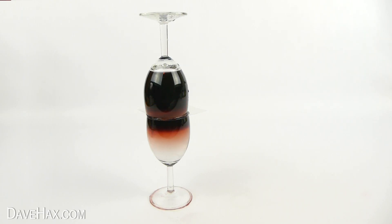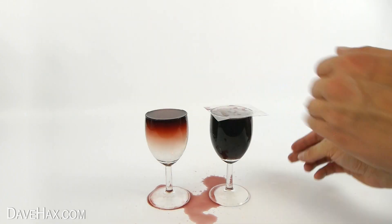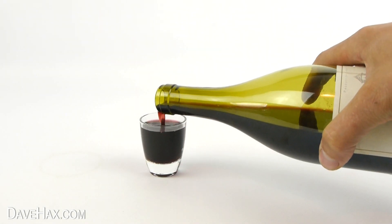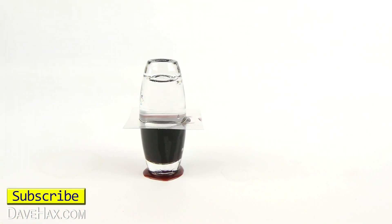Pretty cool, huh? It takes about 10 minutes, and after that, we've turned our glass of water into wine. It's a great little science experiment, or party trick, and it works even better if you do it with smaller glasses, like a shot glass.